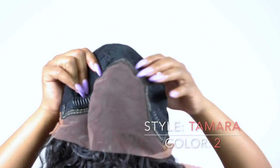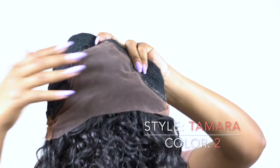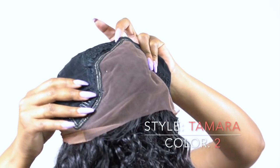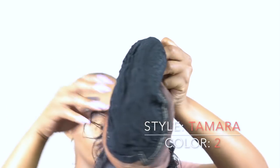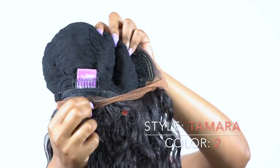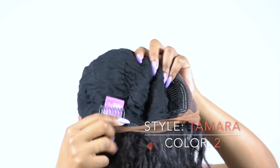You also get a frontal up front — it's like a 13x4 frontal up top that you can part wherever you want. You can give it the side part, center part, it doesn't really matter. Or you can do the flip over method just like I'm doing right now. And you also get two combs in the back of the wig and an adjustable strap.